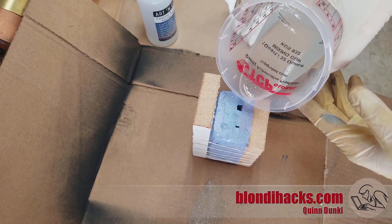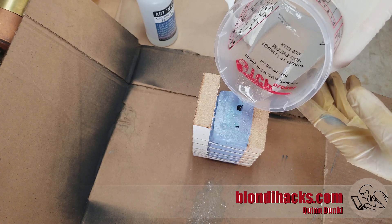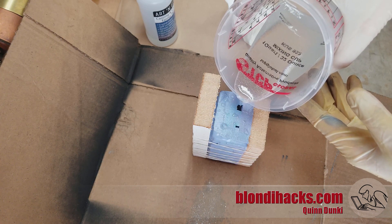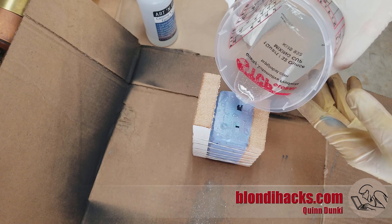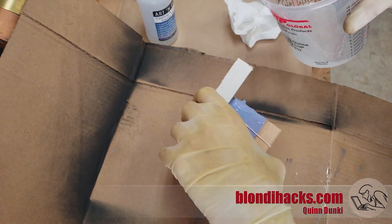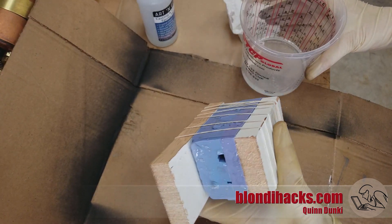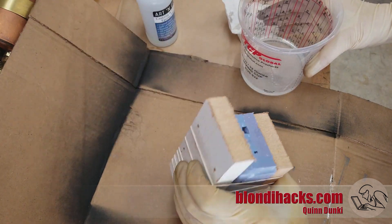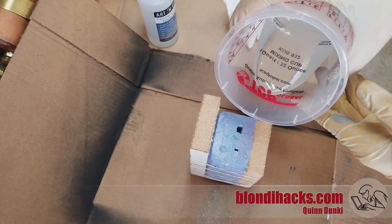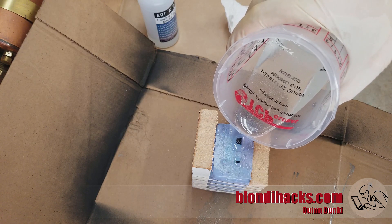The two-part resin has been mixed up, and again we pour it in slowly to try and avoid air bubbles. Here's another good trick: periodically while filling the mold, stop and roll it around — that really helps get rid of air bubbles and makes sure the resin gets into all the pockets. This is a 24-hour curing resin so you've got plenty of time. Once it's full and coming out of the air vent, you know you're done.